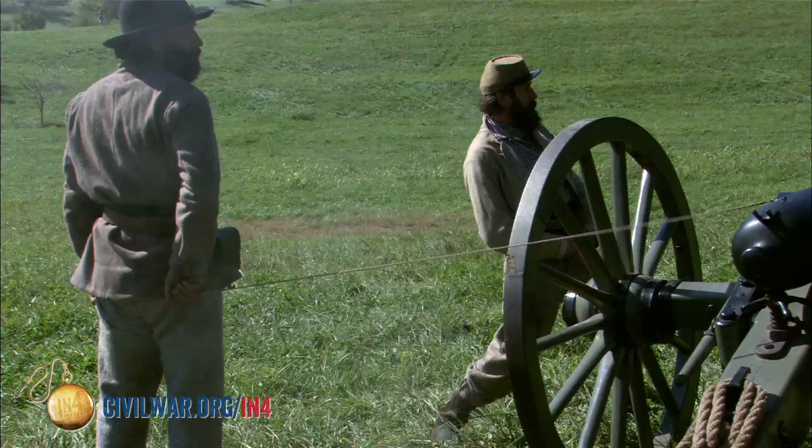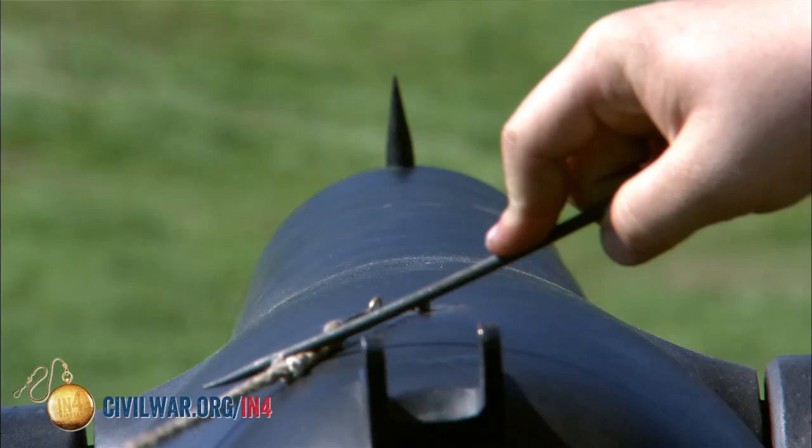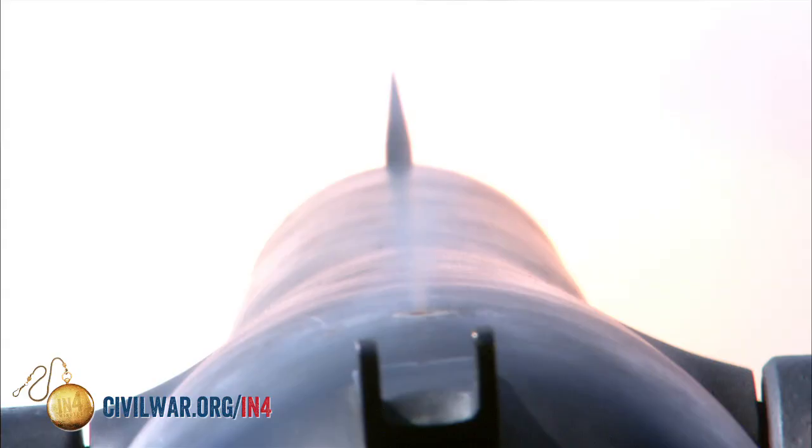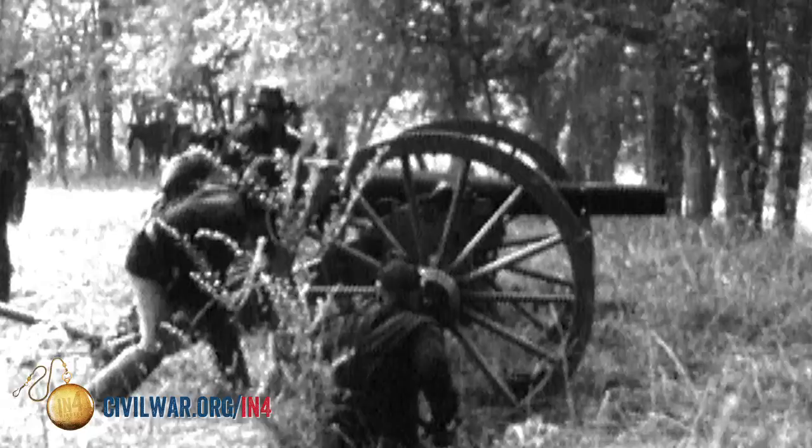I'll attach the friction primer to a rope, walk outside the cannon, look away, and pull it. This will make a little spark, which will ignite the powder bag inside, and a huge explosion will issue from this cannon pushing the ordnance out of here.